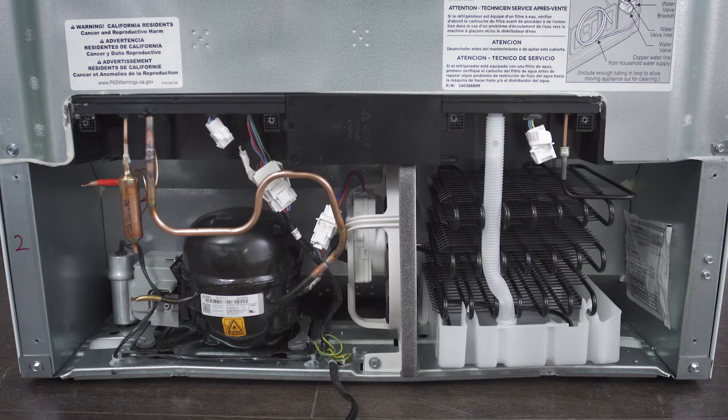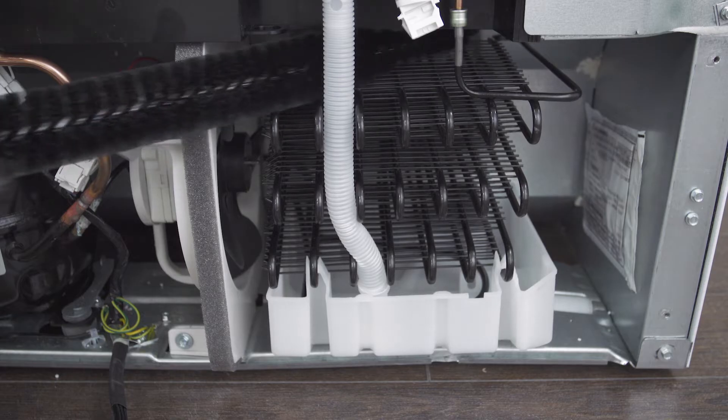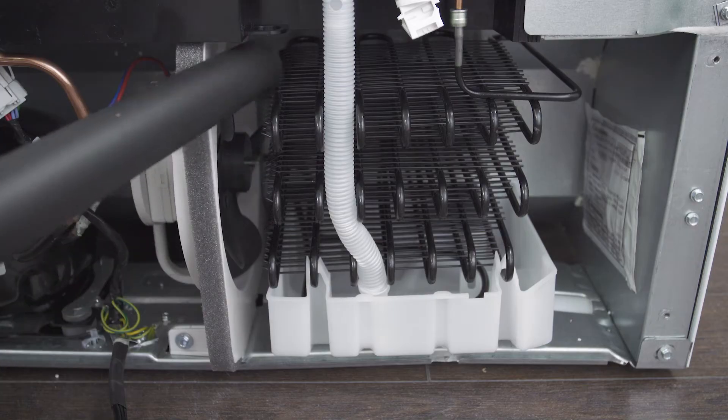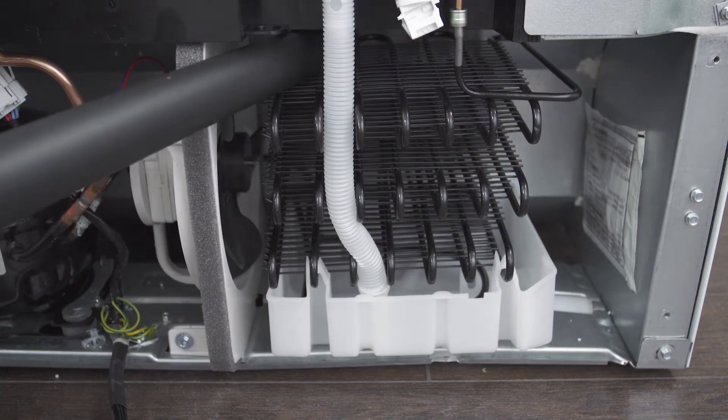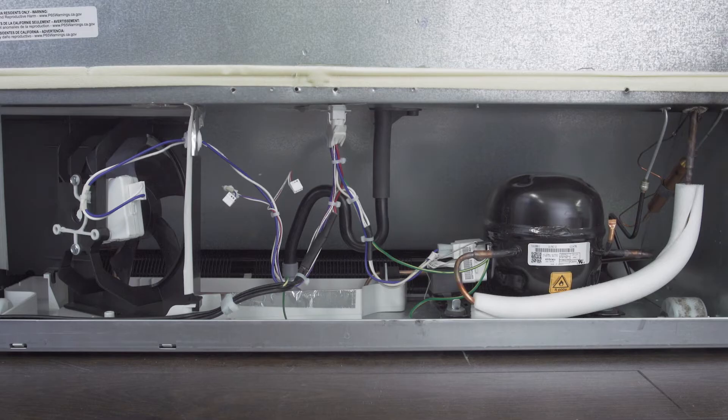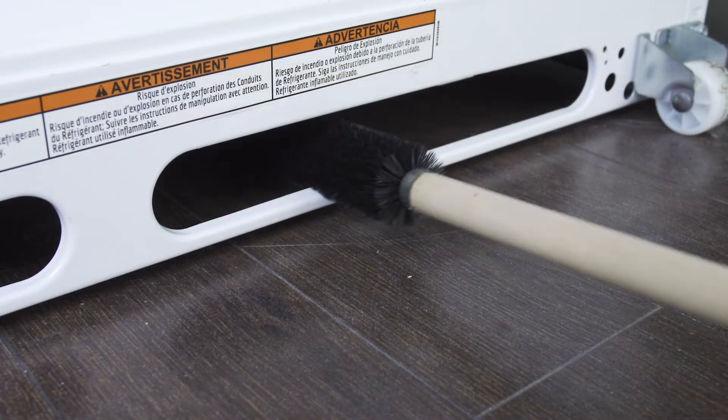To ensure proper air flow, it's best to clean the fan and condenser coils. In most models, you can access the coils through the back. Using a vacuum or brush, clean any dust or dirt from the coils. In some cases the coils are located under the fridge, so you might need to remove the kick plate.